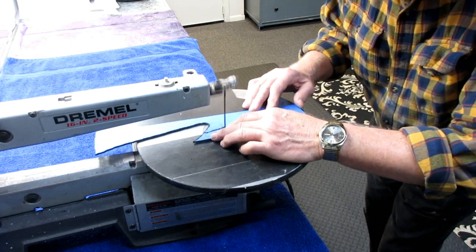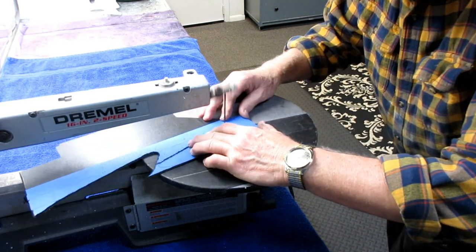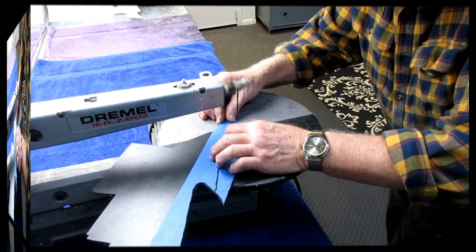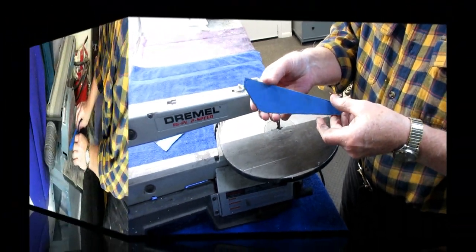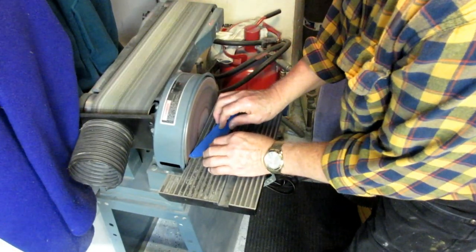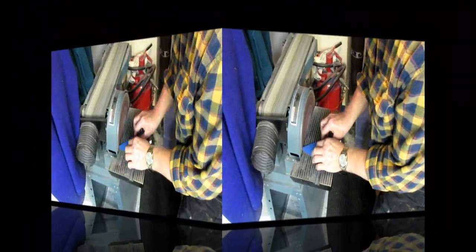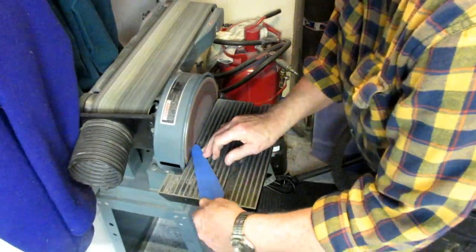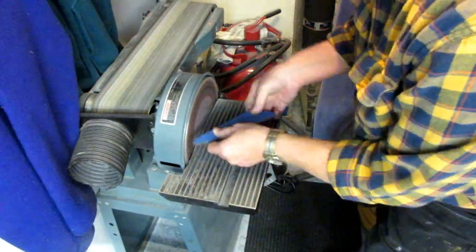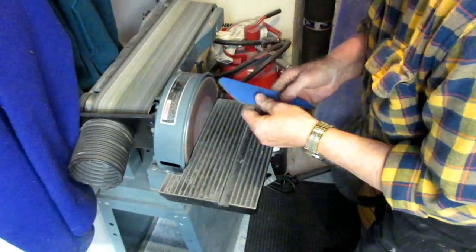Cutting out the second part - pretty redundant, always good to put this in fast forward so you don't fall asleep. And I'm not kidding - that belt sander can be a dangerous tool. If you don't pay attention or don't have enough coffee and you put your fingertip down there, oh, it hurts just thinking about it.